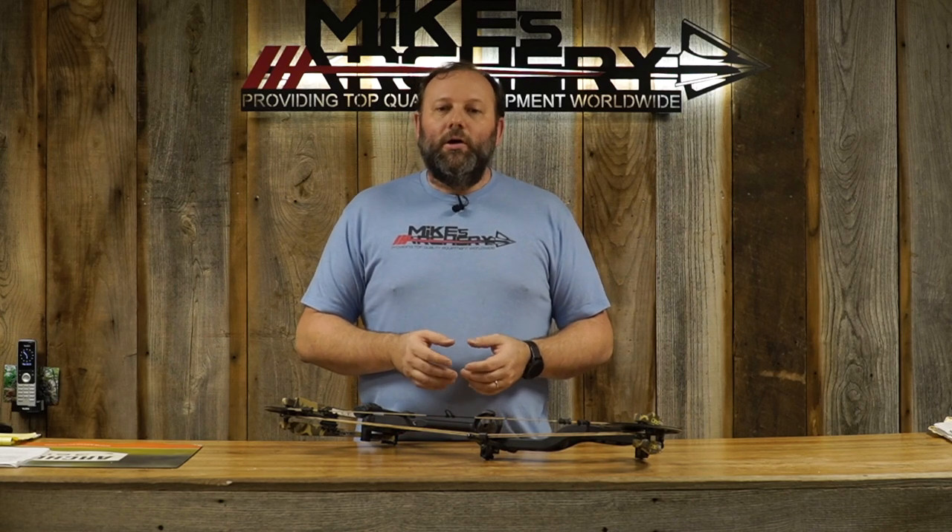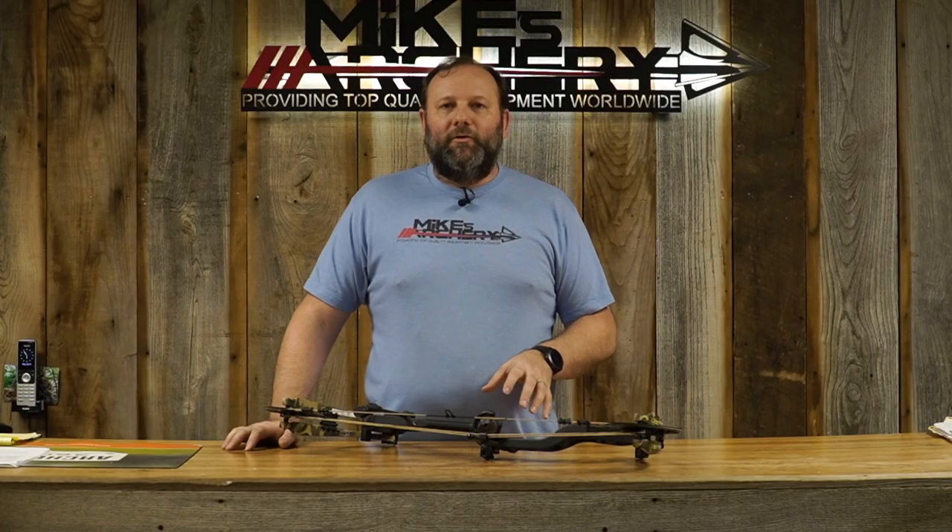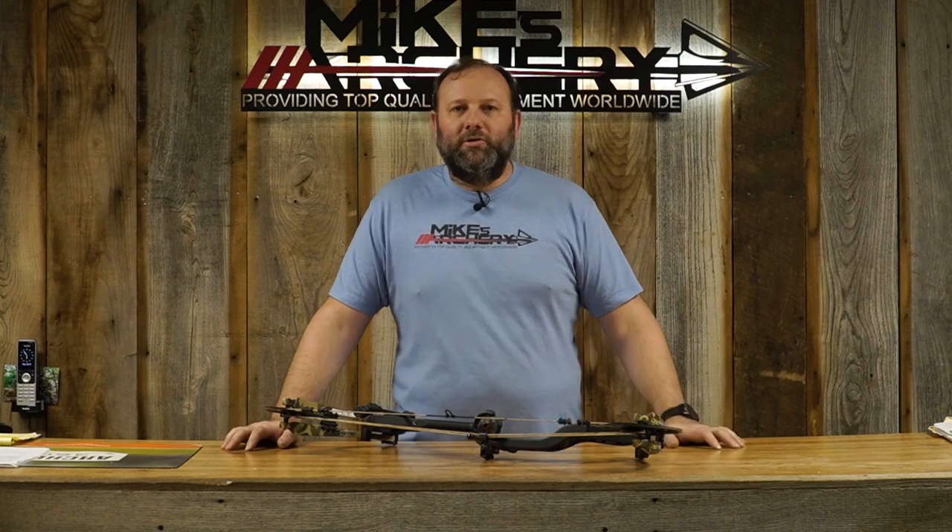The bow comes in several cool colors for this year. Since it is the Whitetail Legend, they kept with that theme and used several Fred Bear throwback colors. You can get it in the Fred Bear camo pattern, the throwback black — which is our sample model here — or the throwback green. They also added the new Veil Whitetail camo pattern, plus solid olive and iron colors. It is available in both right and left hand, so lefty guys can get all the cool colors too.